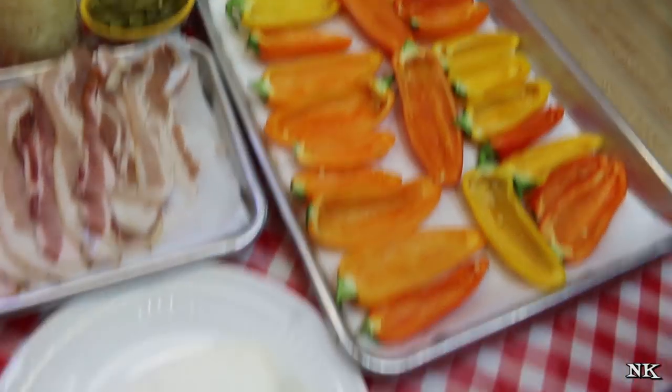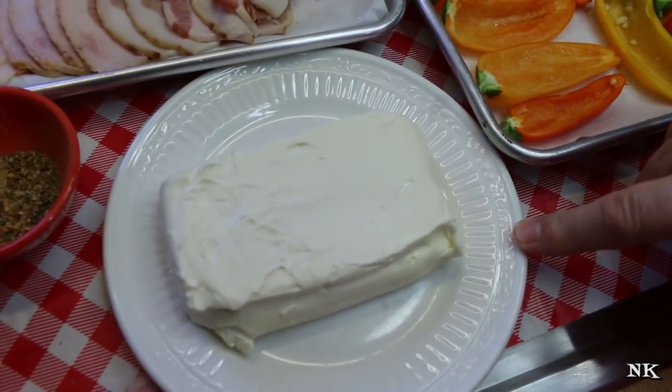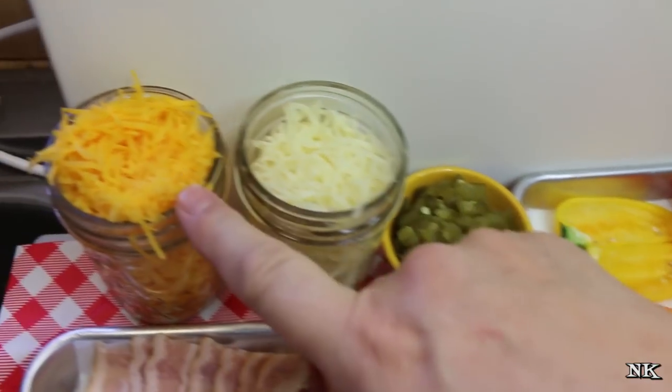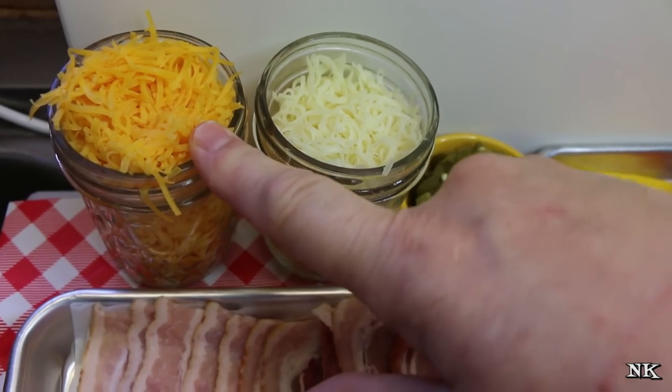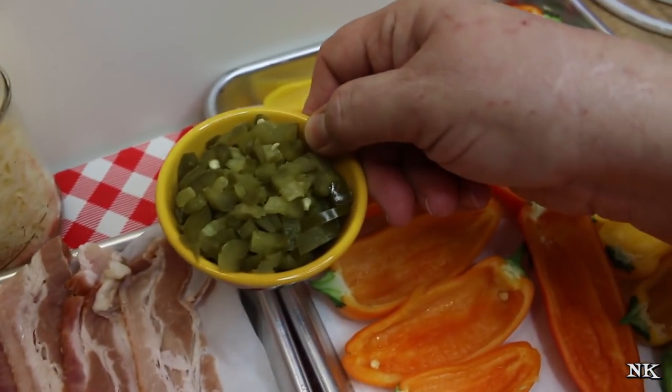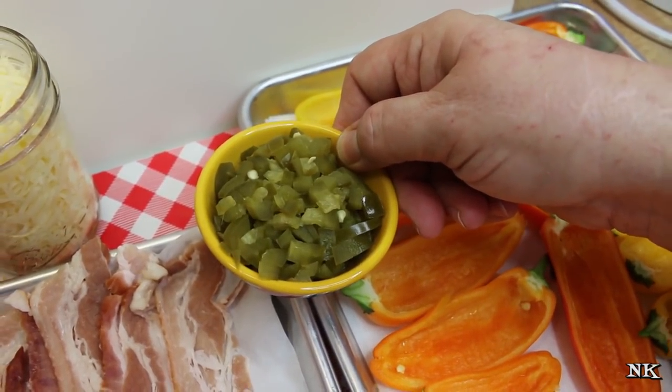We're going to make a filling with one brick of cream cheese, one cup of Monterey Jack cheese that's been shredded, and also one cup of shredded sharp cheddar. We're also going to toss in a quarter of a cup of chopped pickled jalapenos.